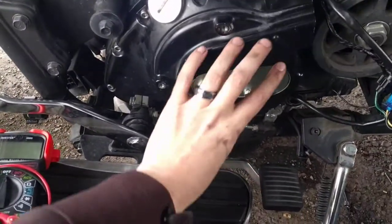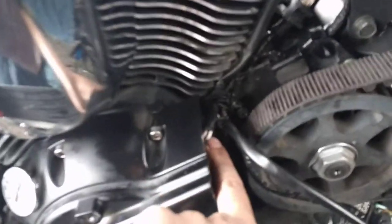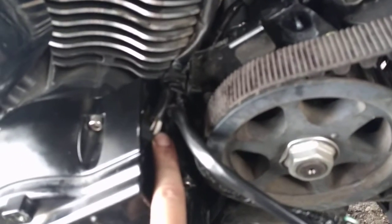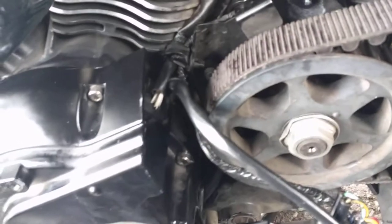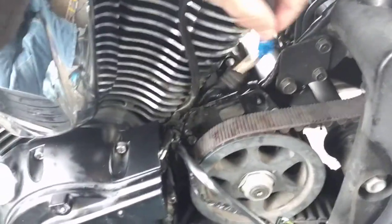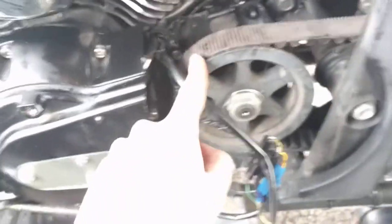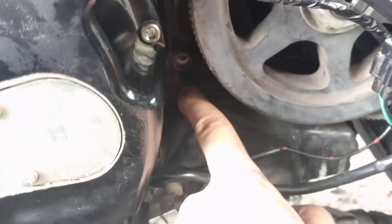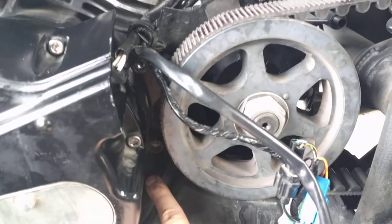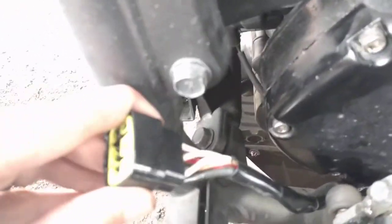My motorcycle stator is right here on the left side of the motor, and the cables from the stator are these three white wires that come out. They kind of loop up like this — this is where I've reconnected those points — and then that wire comes down here, back here, and you can actually see it come out from right behind where the belt is for the rear tire. It runs just underneath here, and those three white wires end right here.